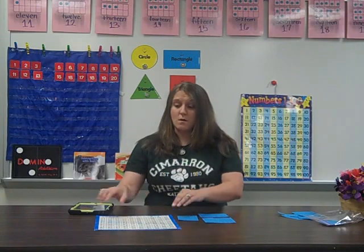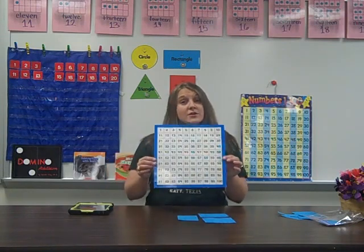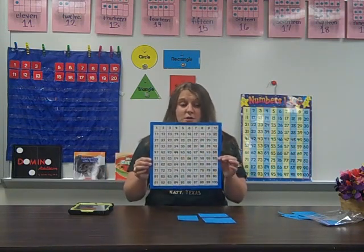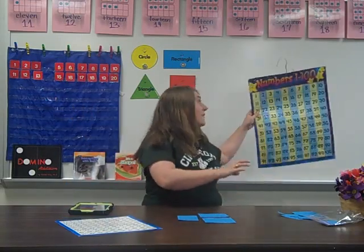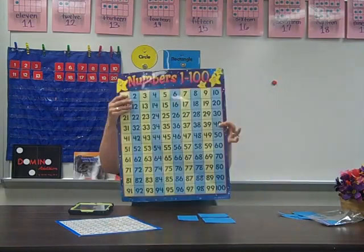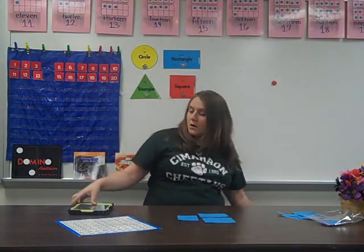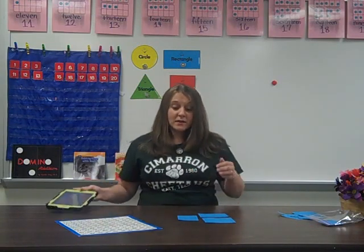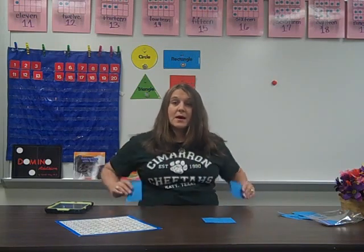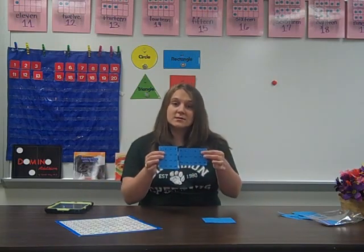Your child sees a hundreds chart a few different ways here at school. Here's an individual hundreds chart like I showed you here. We also have an interactive hundreds chart, and we might have a poster like this. On the iPad or on the smart board, we may have interactive games. And another way is we have puzzles where students have to reconstruct a hundreds chart.